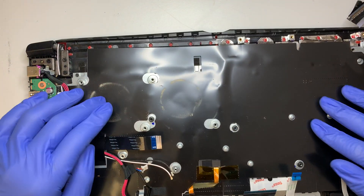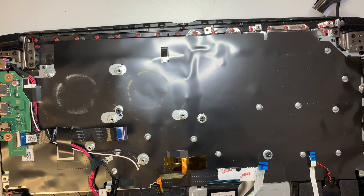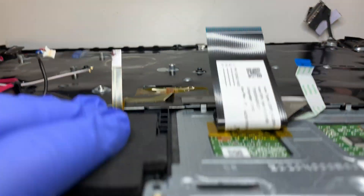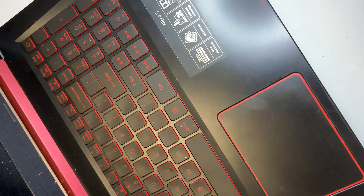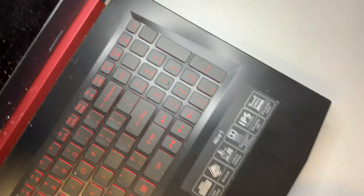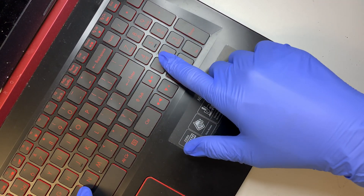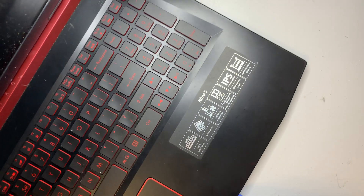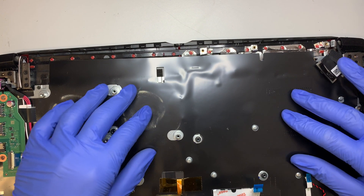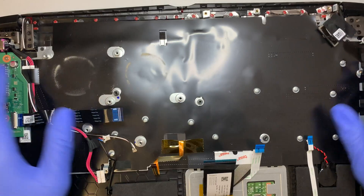Once you have the motherboard removed, what's underneath is actually the keyboard. The keyboard replacement — if you want to replace the keyboard — is actually attached to the palm rest. It is a one-piece unit together, so when you replace it, you would have to replace the entire palm rest and keyboard together, as the keyboard appears to be built in.